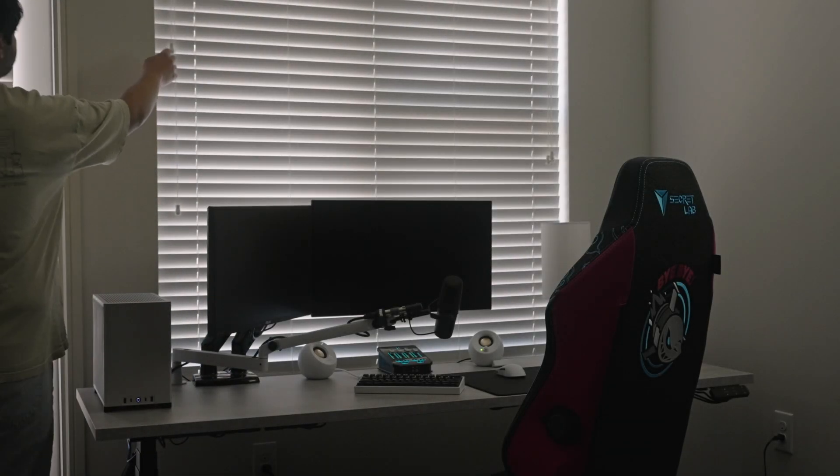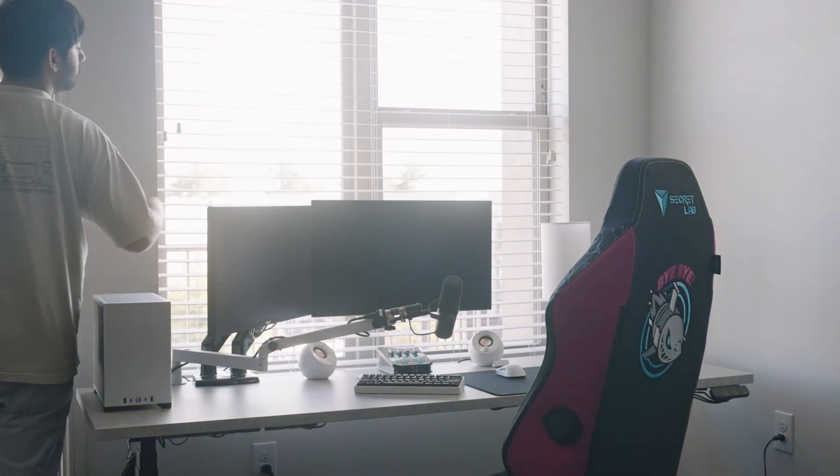The two things that I know are true after testing this monitor: it is the best competitive monitor I've ever played on, and I'm not going to be keeping it. Let me explain why.